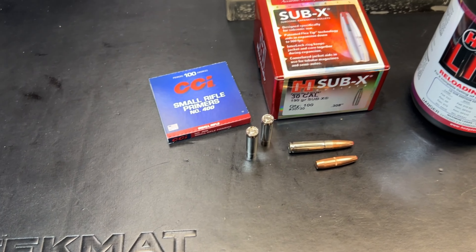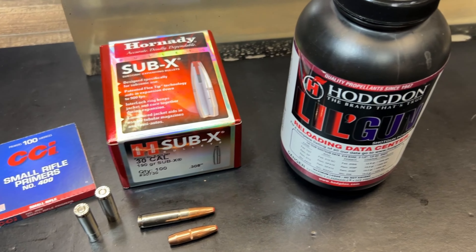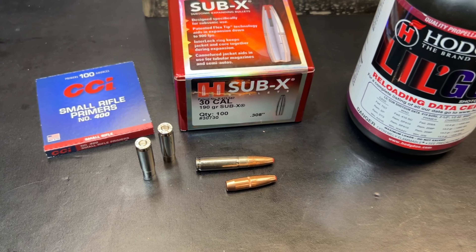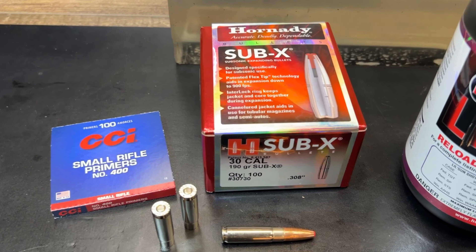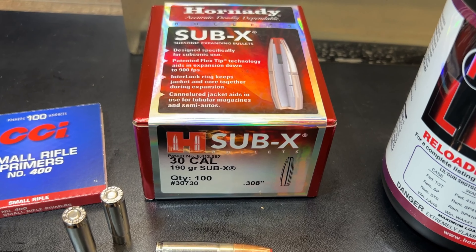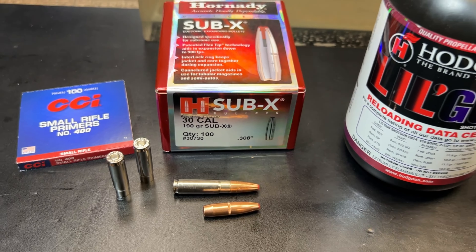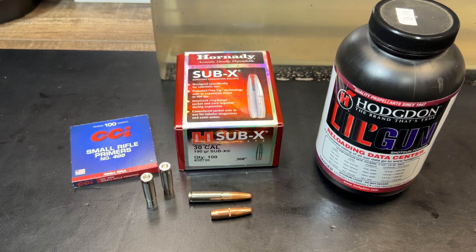My velocity is coming out a little faster on this one. Let's take a look at the loading: CCI number 400 small rifle primers, Hodgdon Lil' Gun powder, and Starline brass. When you've got a good thing, why change it? The only big difference from previous loadings is the bullet — the Hornady Sub-X 30 cal 190 grain.